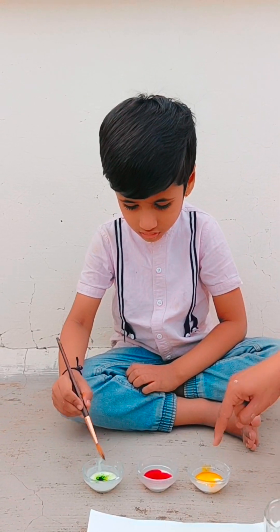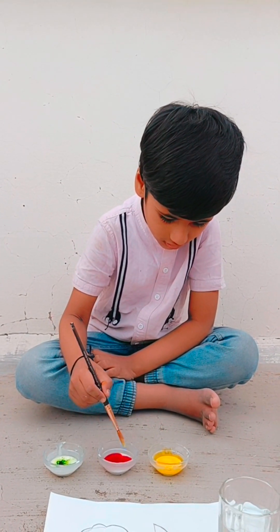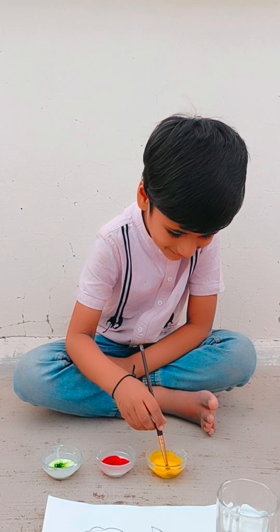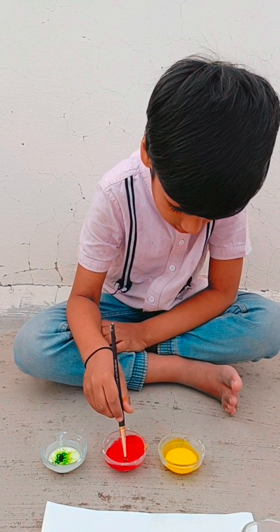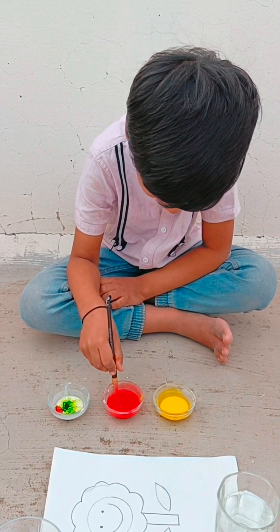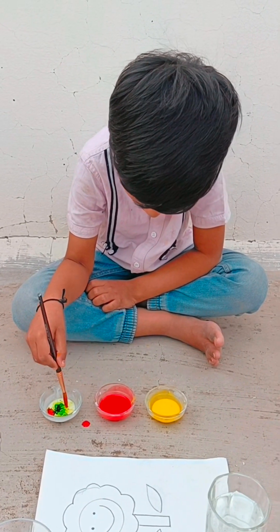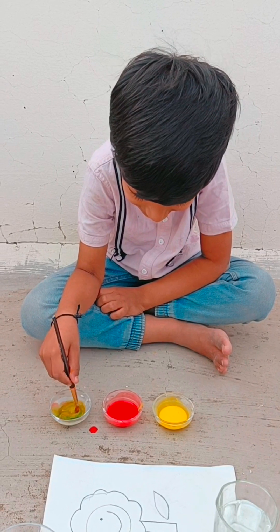By using a brush, you stir the mixture very well. And you can see here how our colors look — awesome. And this paint is ready for painting.